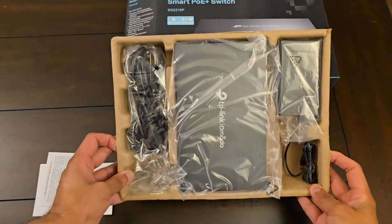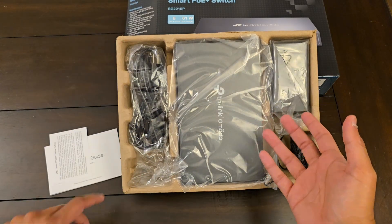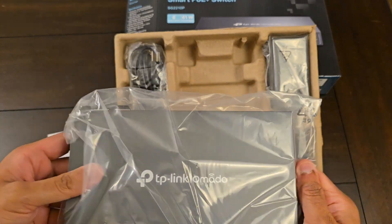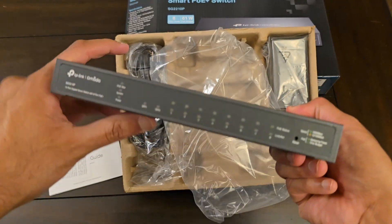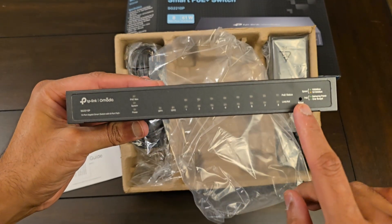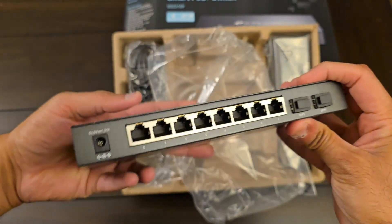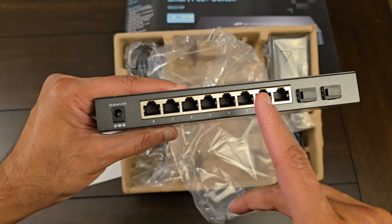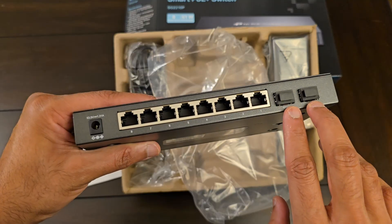Once opened, this is how the switch is packaged on the inside. You get an external power brick, an external power cable, and the actual switch. The switch is made of solid metal construction. You have a series of LED lights across the front, your reset switch here, and all your connectivity is on the back. This is a 10-port switch, so you have eight RJ45 1 gig connectors and two SFP at 1 gig connectors.